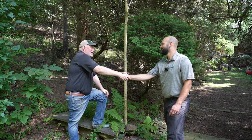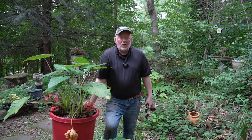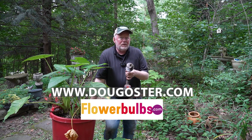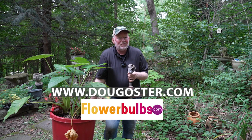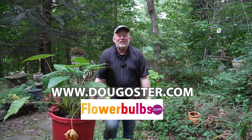They are disgusting. Great to see you. For more information about everything we talked about today, go to dougoster.com and please be sure to like, comment, and subscribe. I'd love to hear what you thought of this season because this is our season finale. Until the next time we see each other, keep planting and we'll see you then.